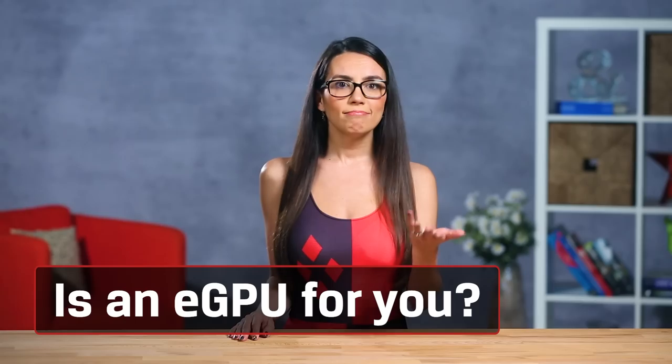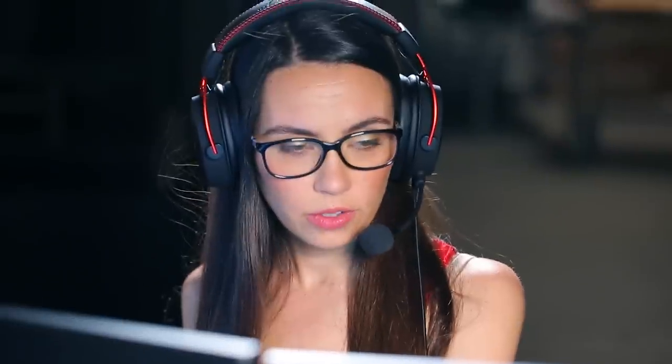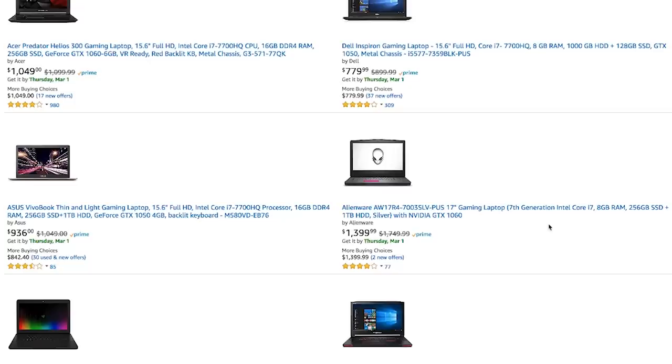Why would you want one? Maybe you want to transform your laptop into a gaming powerhouse. Who doesn't want that? In olden times, your upgrade path would be shopping for a whole new laptop. Now the future is here, and we have the ability to upgrade graphic performance via an external solution. This is really exciting tech that has been lurking on the horizon for a while, but is finally consumer-ready, to a degree.